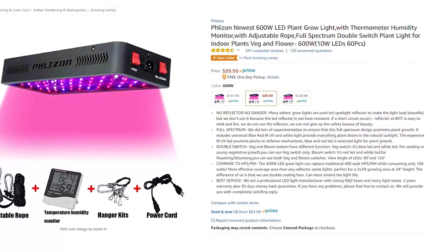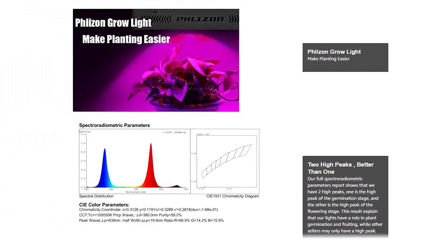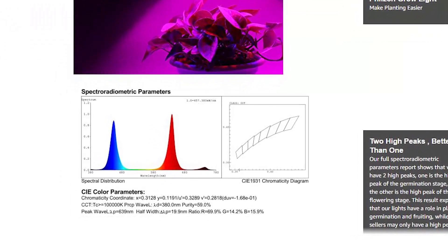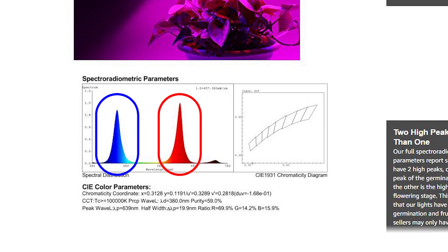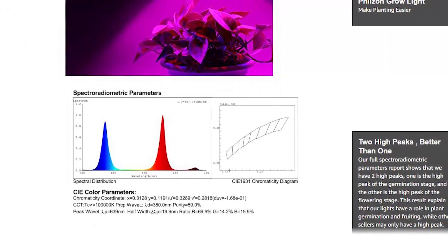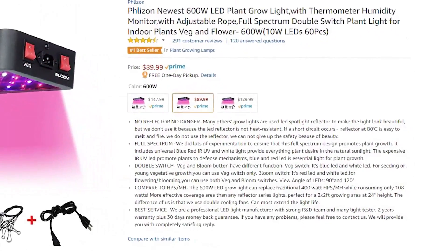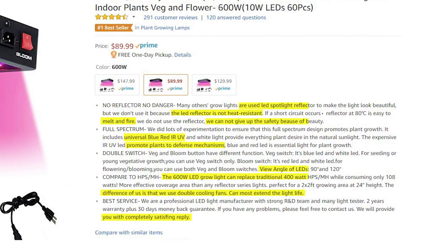Secondly, they're claiming that this is a full spectrum grow light, but this is very far from the truth. The only spectrums that this light provides are a very narrow band of blue and red, and a tiny bit of far red. So the claim that this is in any way a full spectrum light is completely incorrect. It could be that the author of the page simply doesn't know what full spectrum means. Again, a 0 rating.